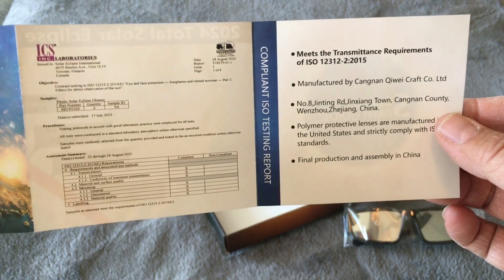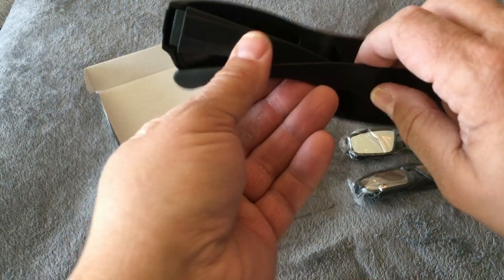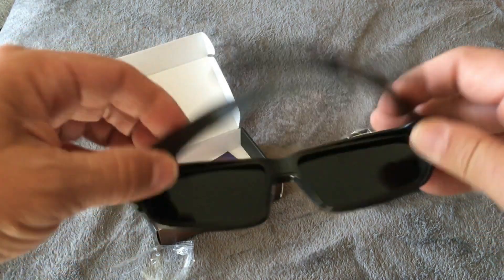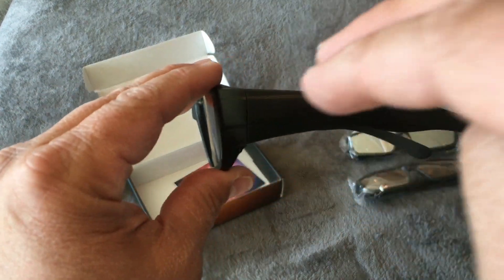There's also the certifications printed out here to give you peace of mind that these are safe to use. This is a step up from any other types of eclipse glasses that are just cardboard. These have a nice plastic frame, a lot more durable. They should last a bit longer. The plastic is pretty good. It does have wide sides, so that should be good for blocking sideways sunlight. You cannot see through — it looks like it's completely opaque.